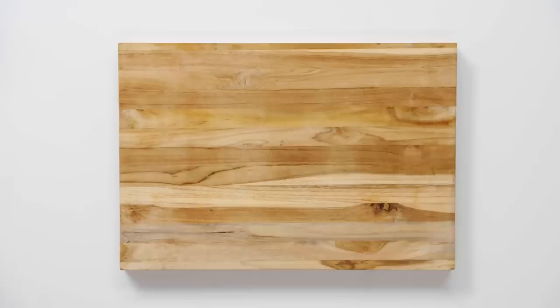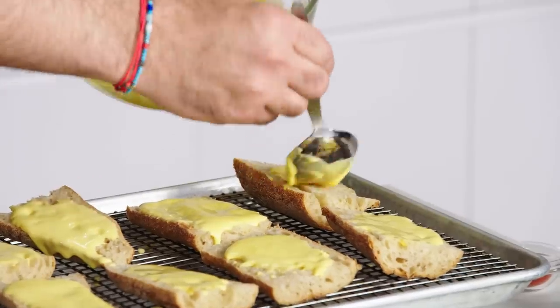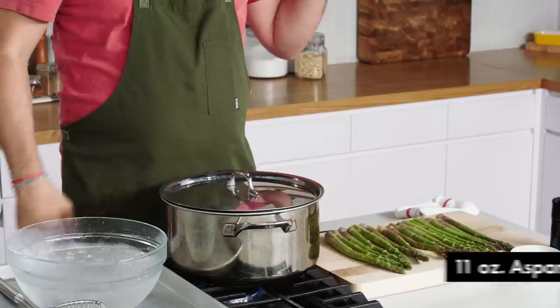First up, breakfast. I'm going to be preparing hollandaise toast and asparagus with a poached egg. Hollandaise sauce is usually ladled over poached eggs, like in a dish like Eggs Benedict. But in today's dish, we're going to spoon it atop pieces of baguette and broil it in the oven so it gets crispy and sets up on the bread — so it's no longer a sauce anymore. One of the main components is asparagus.